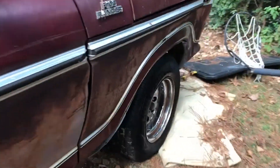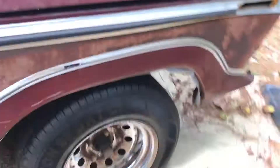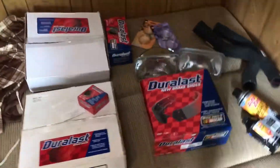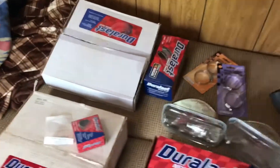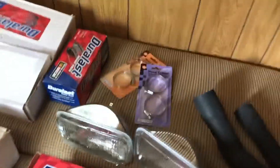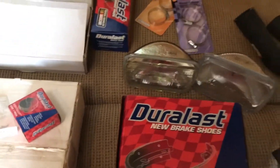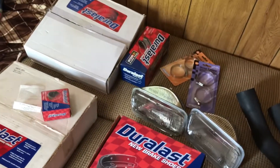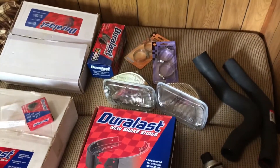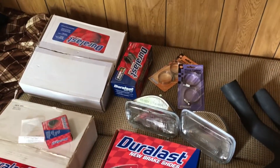I went and got a bunch of new parts — I'll show that now. Here's all the parts I got today: a bunch of stuff for the brakes, radiator hoses, headlights, clamps, and a gas cap. I'm probably gonna go back and get more, but I figured I'd buy all this for now, put it on, and figure out what else I need.